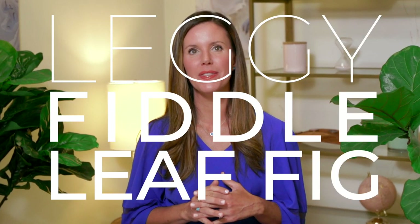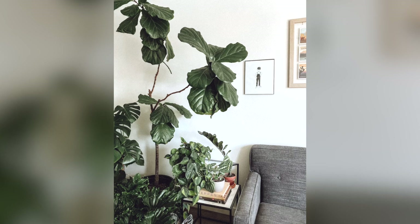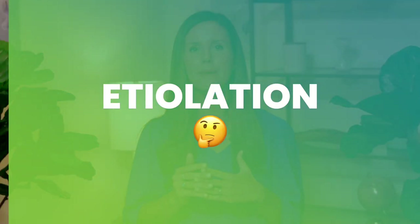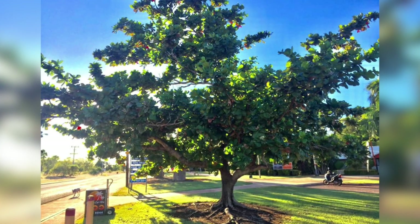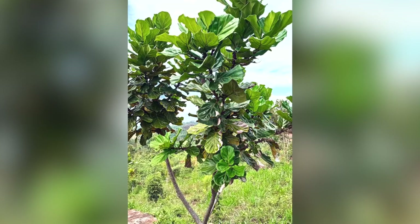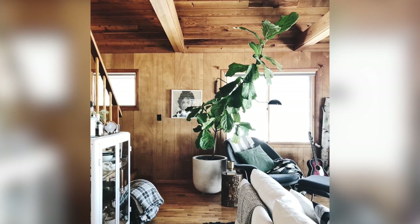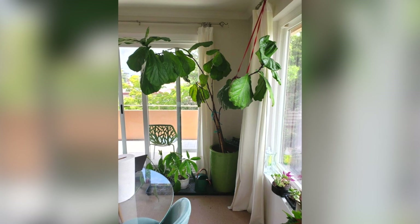A lot of times I get questions from people who have leggy fiddle leaf fig trees, which means they're getting very tall, very long, and there's too much space between the leaves or branches. This is a phenomenon called etiolation, which means there's too long of internodal space — the space between the nodes of your plant. It happens because in the wild your plant is trying to grow as tall as it can, as fast as it can, to reach the sunlight. But indoors it can give the look of a plant that just doesn't look very healthy — tall and spindly.